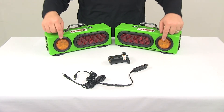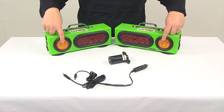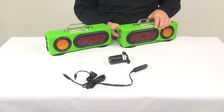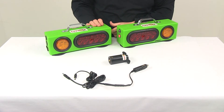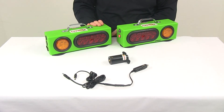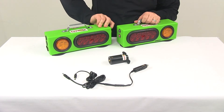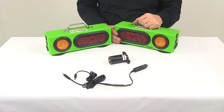It's also going to feature rear-facing amber strobes. Those lights are controlled by the bottom rocker switch and they'll strobe when that is activated. The set is FCC approved and Department of Transportation compliant.